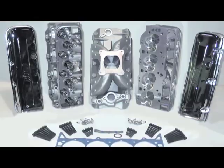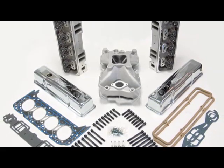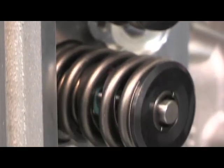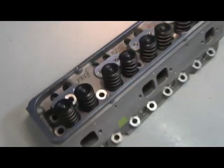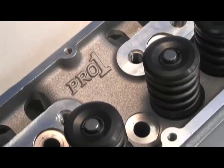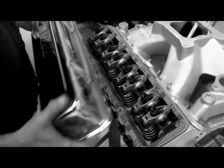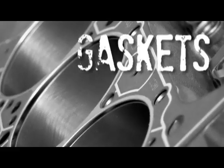Dart top end kits are available for both big block and small block Chevrolets in a variety of power-matched combinations. For a small block engine like ours, we're able to choose from both iron and aluminum heads and from 180cc to 230cc intake runners. We chose the kit with Pro 1 aluminum heads with 215cc intake runners and the single plane intake manifold. In addition, Dart includes valve covers, spark plugs, complete gaskets, and bolts.